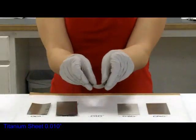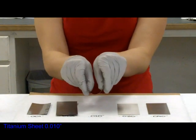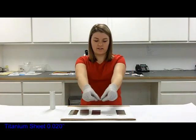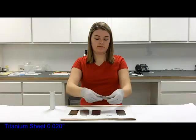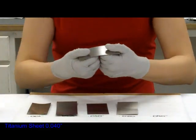The 10,000th is a little bit harder to bend and it kind of holds that bent shape, but it really just wants to be flat. The 20,000th does hold the bend, and the 40,000th — I really can't bend this by hand.